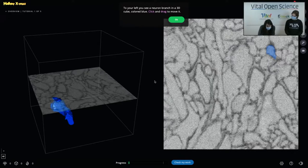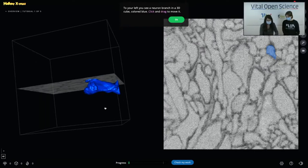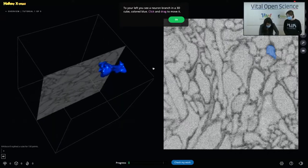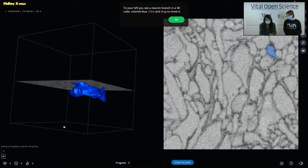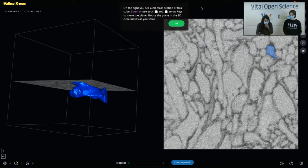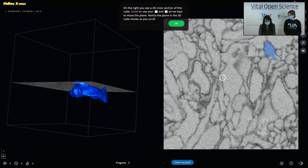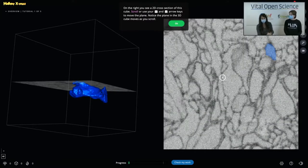You see that the game goes to one part of the neuron. You have to read the parts that appear on the web page — here you will learn how to map the brain. To your left, you see a neuron branch in a 3D cube colored blue. Click and drag to move it. Here we can see a neuron branch that we know already exists. We can move it with simple mouse movements. And on the other part, we can scroll to zoom in and out. On the right, we can see a 2D cross section of this cube. Scroll or use the arrow keys to move the plane — notice the plane in the 3D cube moves as you scroll.